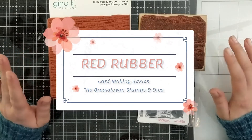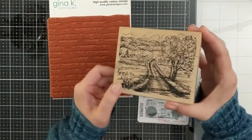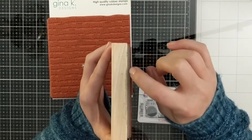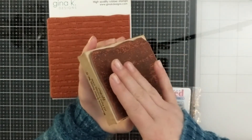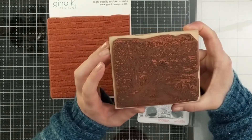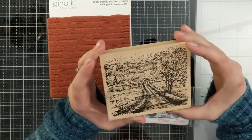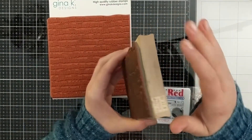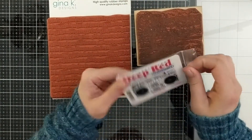Let's start off talking about some deeply etched red rubber stamps. First, here I've got a wood mounted red rubber stamp — you can see it's got the foam behind it, which gives a nice impression when backed on a wood mounted block. What you'll find with red rubber stamps is that you get the best detail, the absolute most amount of detail you could possibly get.